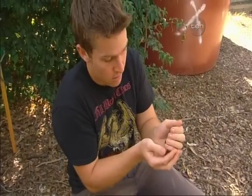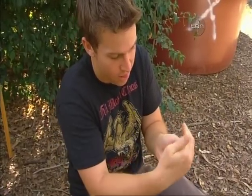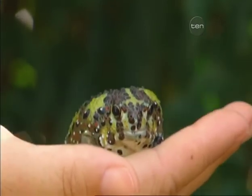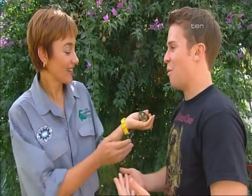This is the Holy Cross frog and it's found in the arid areas of New South Wales and South West Queensland. Tonya, how does an amphibian which relies on water to feed, breed and pretty much do everything survive in the desert?